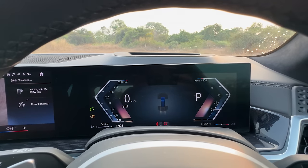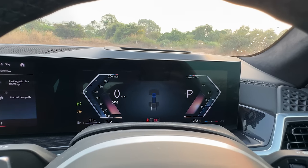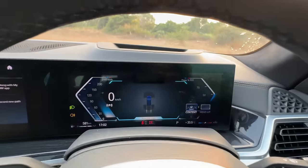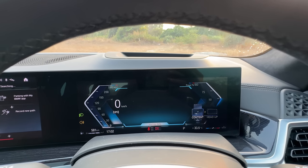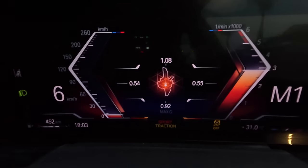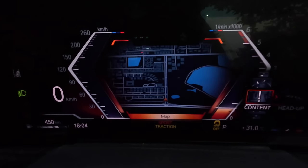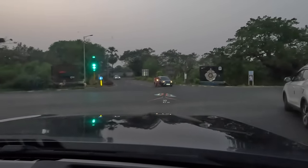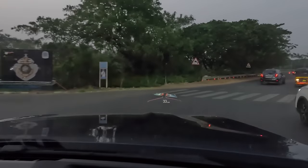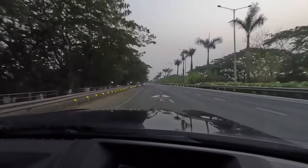This is a new 12.3-inch screen with multiple views. Depending on the drive modes you can change the view and change the content. M colors also, and it obviously has a G-force meter. Parking sensors are very hyperactive at times. There's a map view. The heads-up display is absolutely crazy — depending on the direction I'm turning the car this thing also changes. That is the tachometer; why is it so weirdly shaped, I have no idea, but it gets the job done.